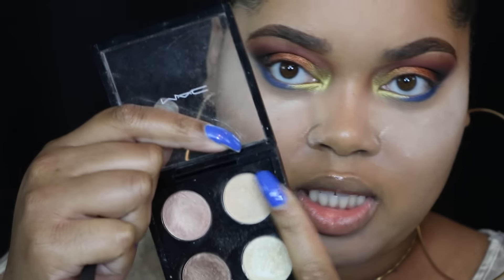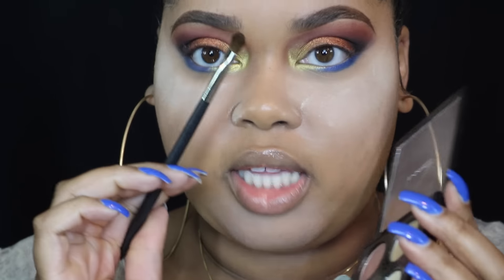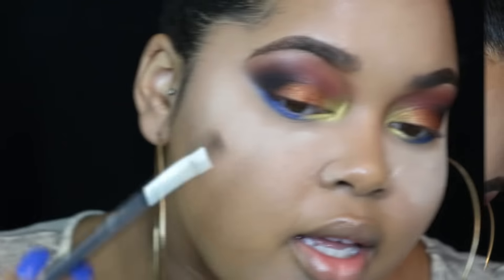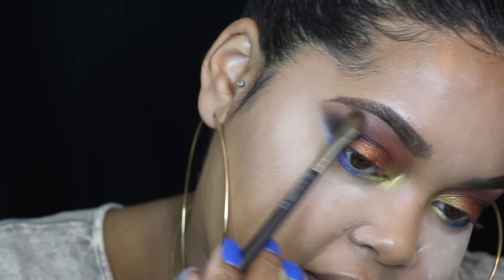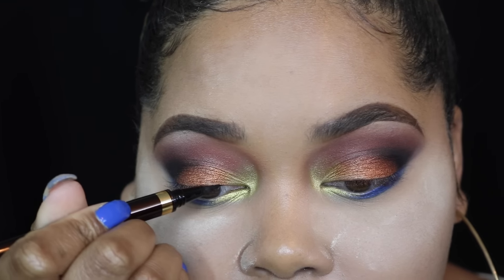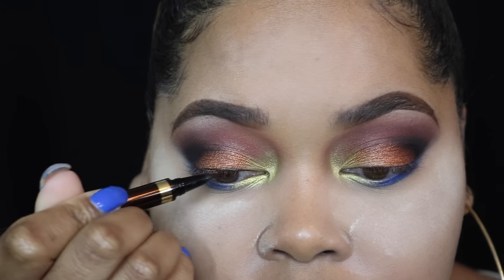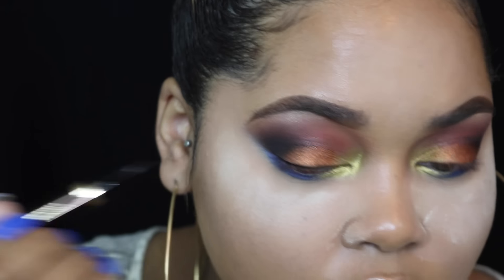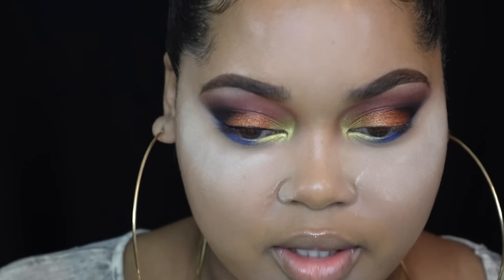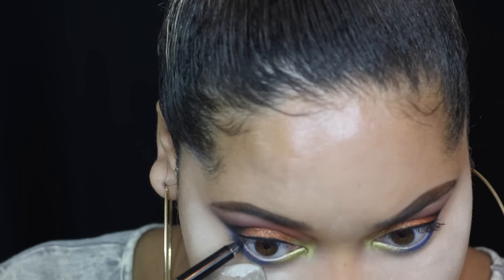The last eyeshadow for this look is MAC Rice Paper, and I'm taking that with a 213 brush to fluff underneath my brow bone just to give a little bit of lightness. I love Rice Paper so much — if you haven't seen my favorite MAC eyeshadows video, you should go watch that, I'll link it below. This is one of my favorite eyeshadow combinations ever. Now I want to do a little bit of eyeliner — nothing too crazy — and some black on the waterline.